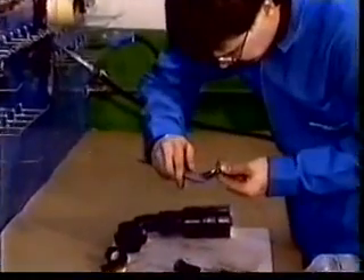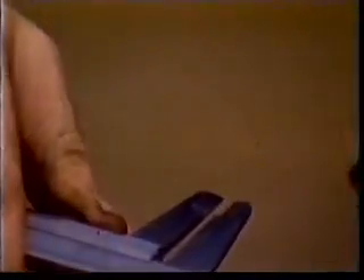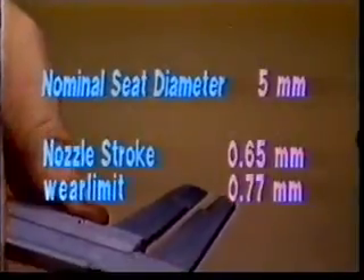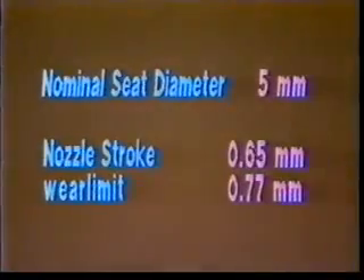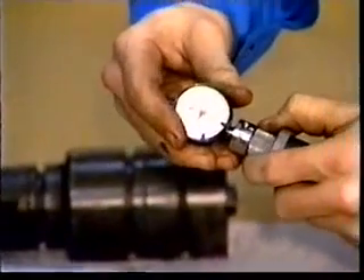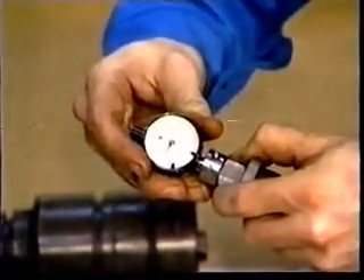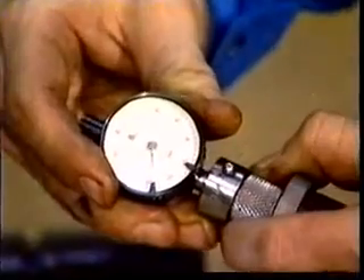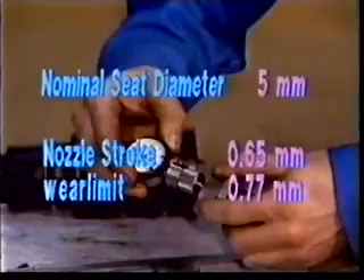Measure the uppermost needle seat diameter. The value must not exceed the nominal by more than 0.5 mm. The nominal seat diameter on a VASA 32 is 5 mm. Check the needle strokes of the nozzles which have been in use. A too long stroke may cause changes in the nozzle function, increase wear rate, and in the worst case even a broken nozzle tip. The nominal value of the nozzle stroke on a VASA 32 is 0.65 mm and the wear limit is 0.7 mm.